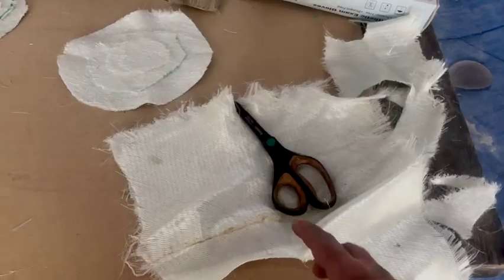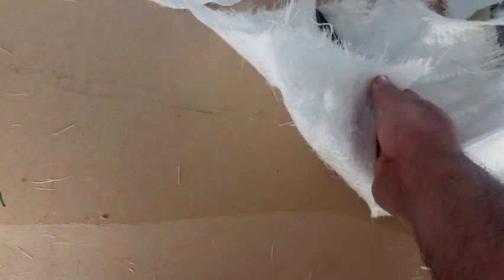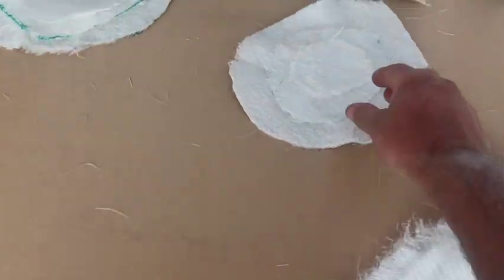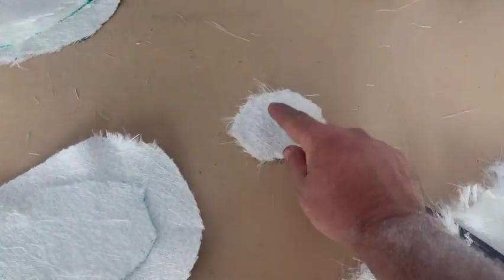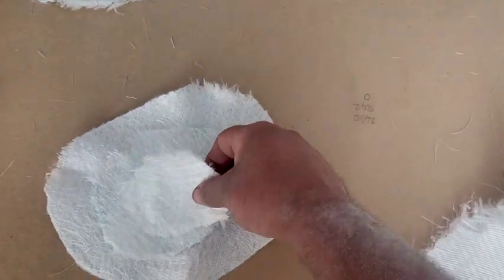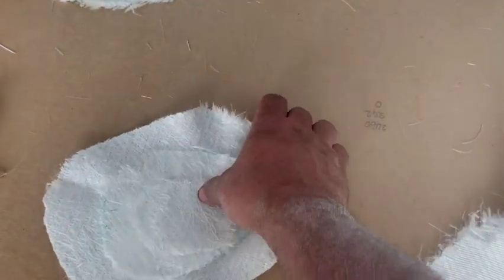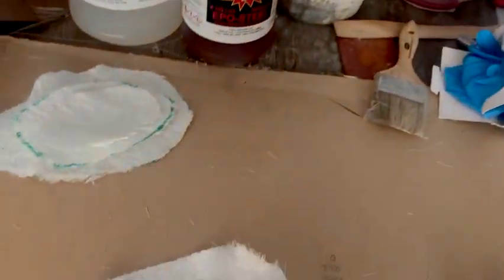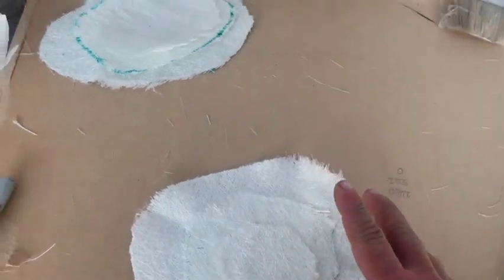Let me show you the way I do it. I know some people will say they don't do it this way — on my boat, I do what I want. Here's what we've got: some 1708 bi-axial glass. I'm going to use that to fill in some holes. Basically, I'll start with a piece just around the hole, then build it up with the next piece and the next. Keep in mind the boat will have two layers of 1708 over top of it, so this is fine for the hole.